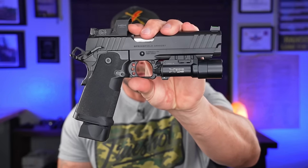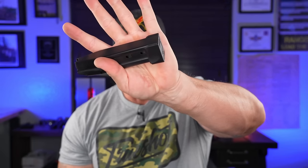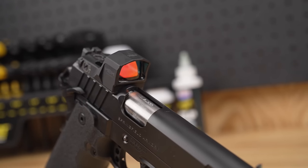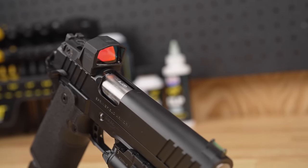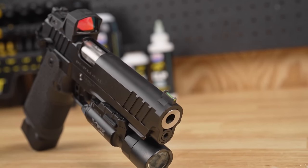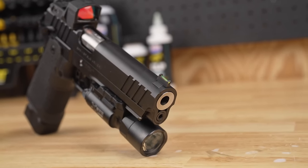The Springfield Armory Prodigy. If you have not seen this or don't know what it is, it is a double stack 9mm 1911 — or 2011 as it's most commonly known — where it's got a steel slide, steel or aluminum frame, and a polymer lower module so they can fit the big magazine double stacks in there without being too overly thick in the grip and still save some weight. As far as the 2011 or double stack 9mm 1911, this is a really good affordable way to get into one.